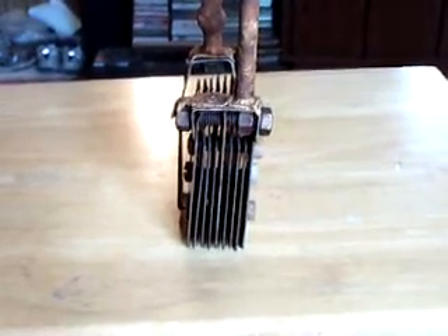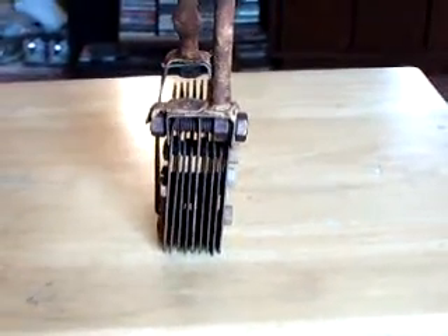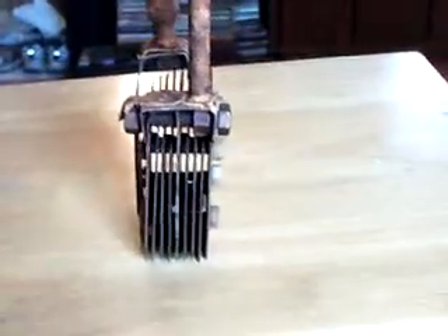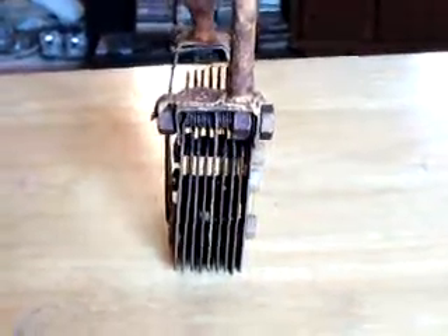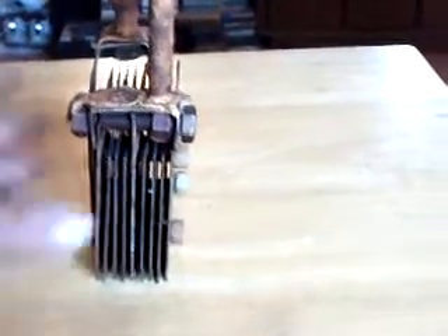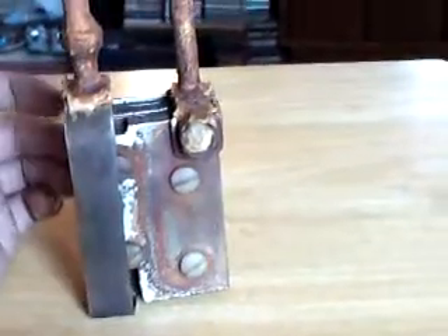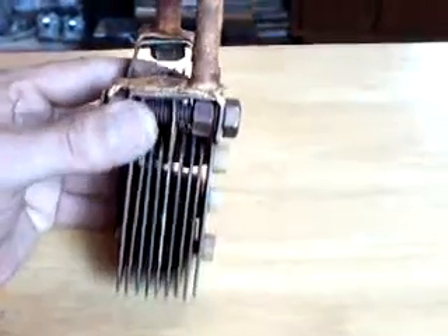Hello HHO enthusiasts on YouTube. This is Scotchrox again with another video. I'm here showing you my old cell and old way of thinking, and some things that I've learned over the past. This is a cell that I made back in March. If you look at it, it's a nine plate cell — or nine and a third plate cell — that I made here.